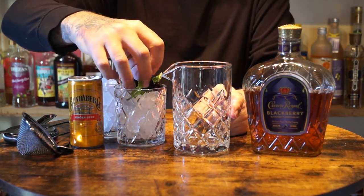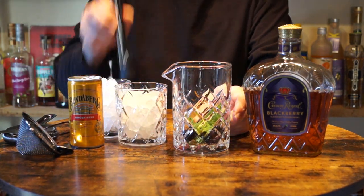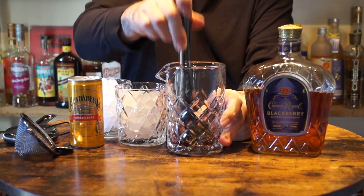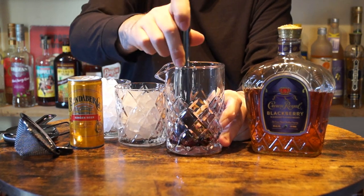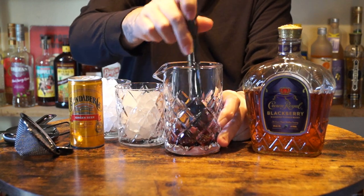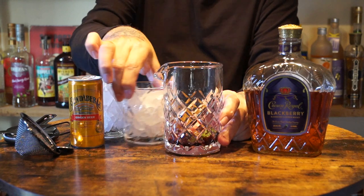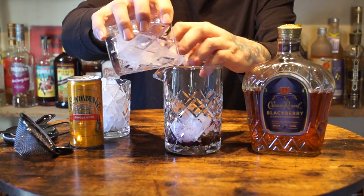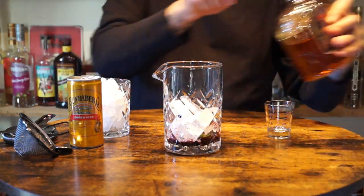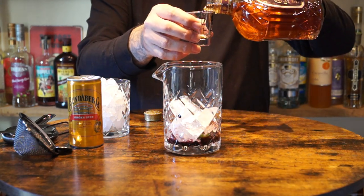So what you'll need is mint. You want to muddle that. Put some ice cubes in there. You will need an ounce and a half with your blackberry Crown Royal.